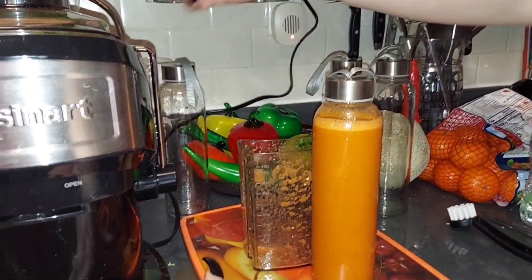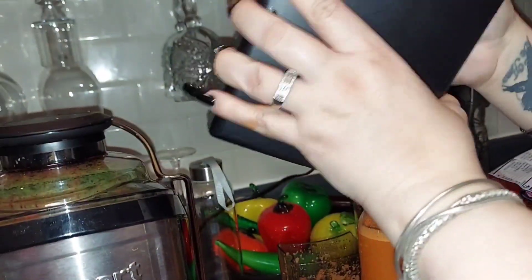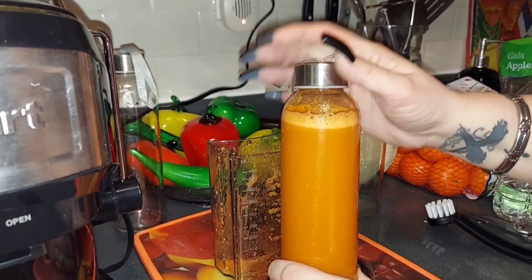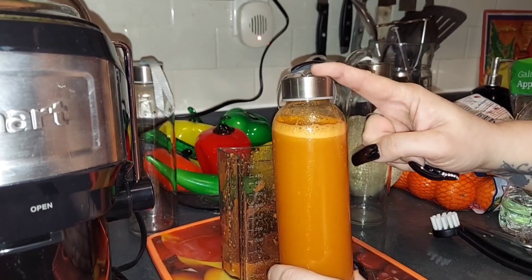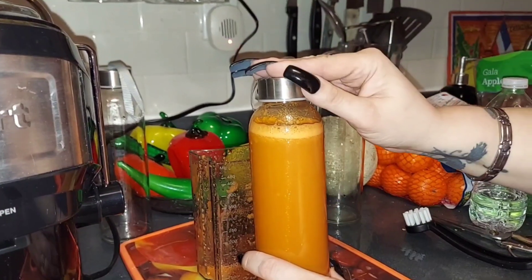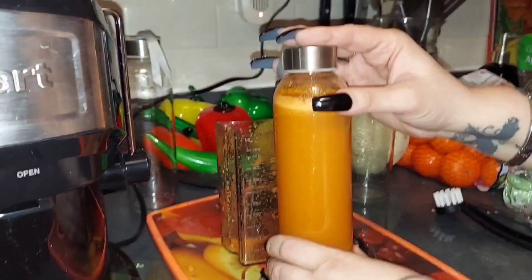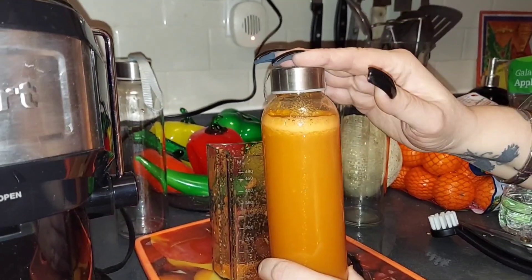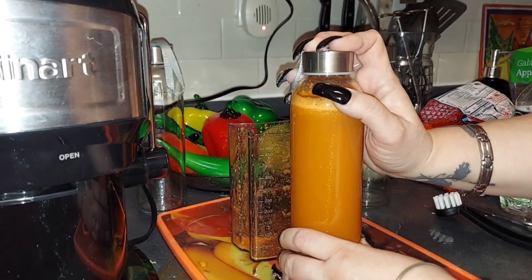Now I just want to make a quick reminder: do not throw away the pulp from the carrot because you might be able to use it for carrot cakes or muffins or stuff like that. So it's good sometimes not to throw away the pulp. When it comes to the carrot pulp, do not throw it away because you could use it for desserts.